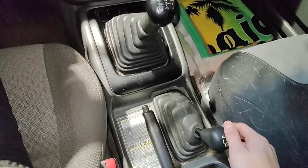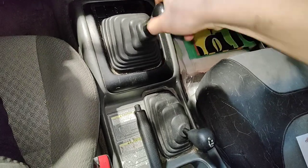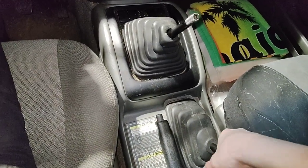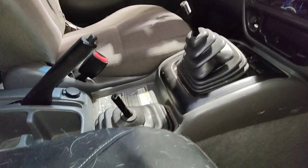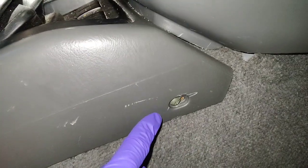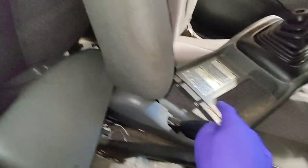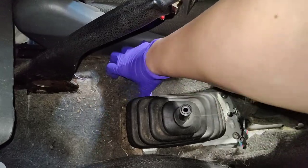I'm gonna remove the shifter and the transfer case gear selector. This thing just twists off — I think I got to remove the cover. I took this knob out; there's just a little screw in the back that holds it. I look around and I see a screw on each corner, so I can take this whole center console out with just four screws. The covers come in two pieces.